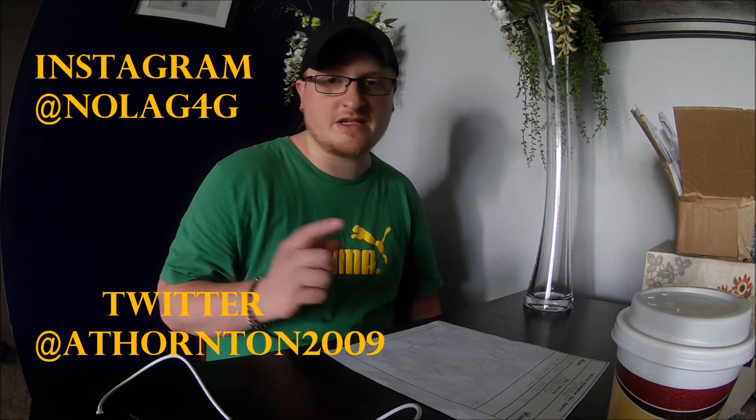Thanks to everyone who was supporting me — I know it wasn't exactly the numbers we wanted to see, but this was also a Mustang dyno. On a DynoJet we would have seen numbers closer to the goal of 300 wheel horsepower — probably 280 to 290, and possibly in the 300s if the fueling wasn't an issue. I'm going to reflash the ECU and put the fuel back in the top end where it was missing so it won't lean out. Thank you so much for watching — please subscribe and follow me at NoLag4G on Instagram or Thornton2009 on Twitter. Don't forget to drive it like it has 100 horsepower per cylinder!